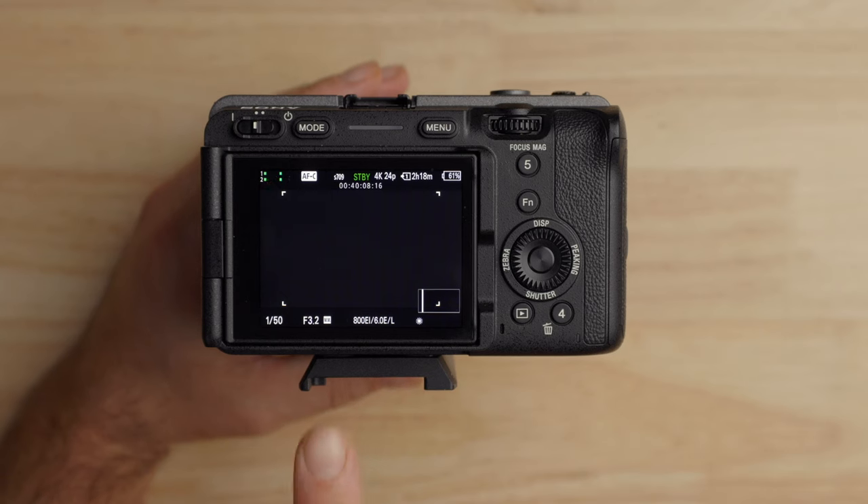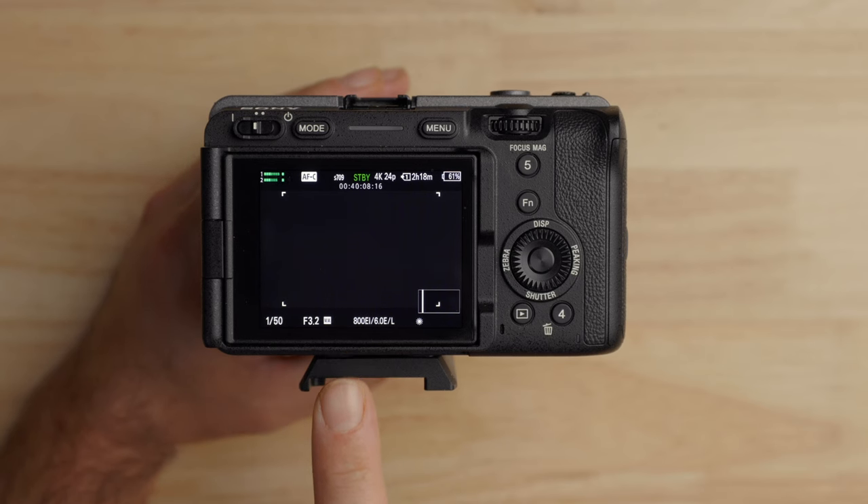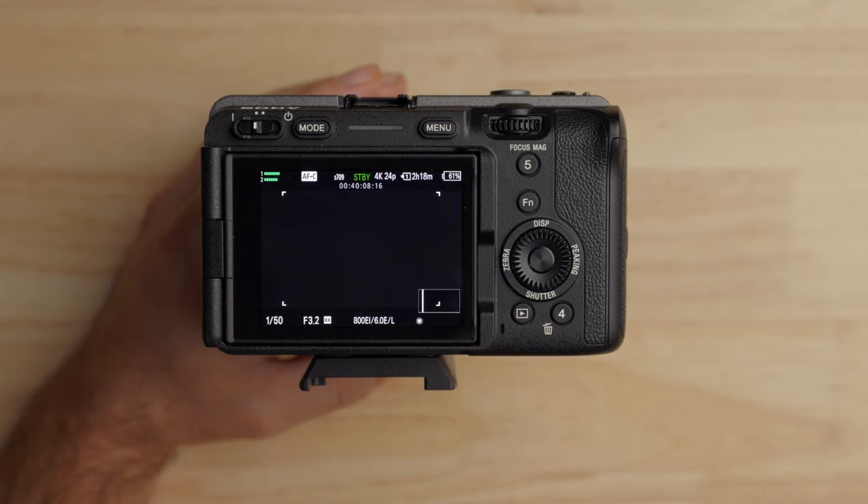Let me show you where this is in the camera because it's right at the bottom of the screen. If you look, you see '800EI' — that's saying the exposure index is at 800, which is the low base. The '6.0E' is the number of stops of dynamic range in the highlights. Thinking back to the chart, at the exposure index of 800, you have six stops of dynamic range in the highlights — that's what's shown on screen. The 'L' stands for the fact that we're in the low base.